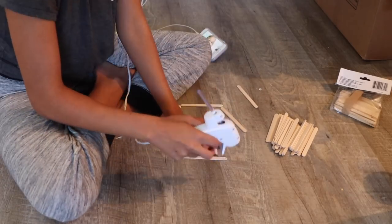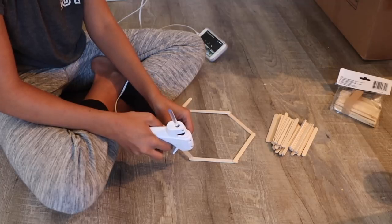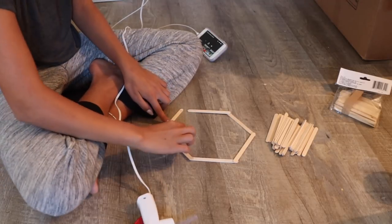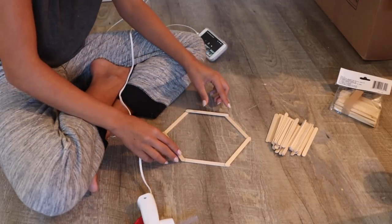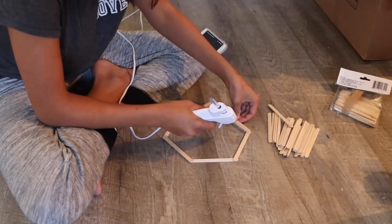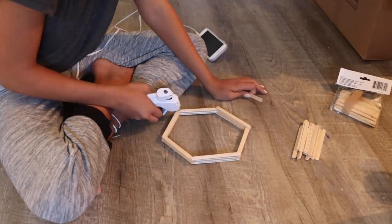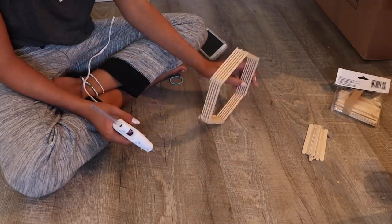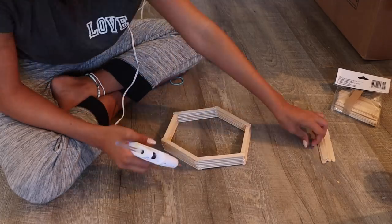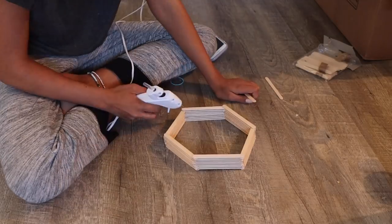So to start off, I've got popsicle sticks. I'm going to take just a few out and hot glue them into a hexagon shape, hot gluing them as thick as I need. These can either just be a decoration or you can use them to hold something cute. I made mine not too thick so that it could just be for decoration. As you can see, they're getting higher and higher, but not too thick to be a shelf. I just keep gluing. You can spray paint these or paint them to make them look whatever color you want. And that's what it looks like.